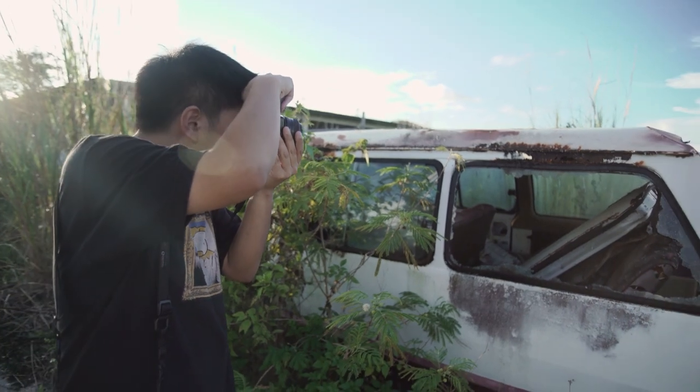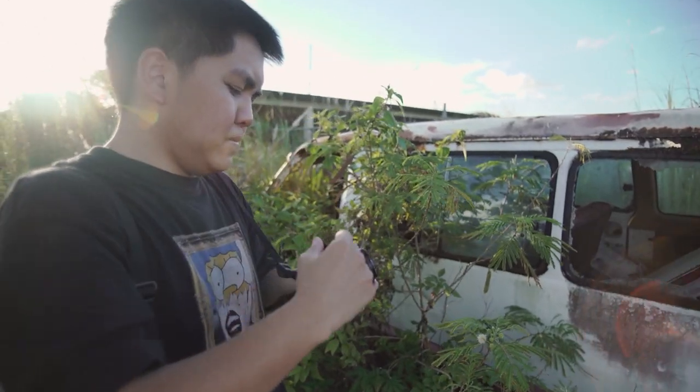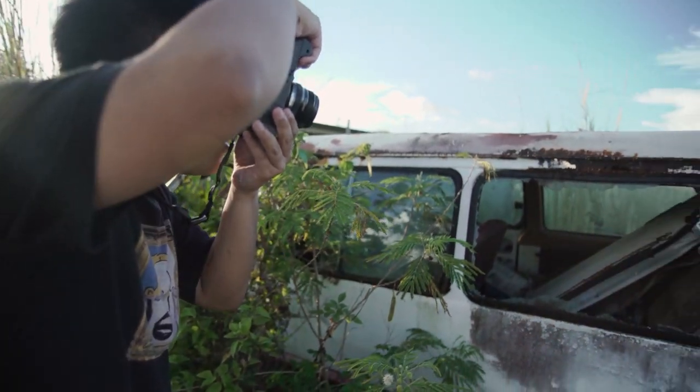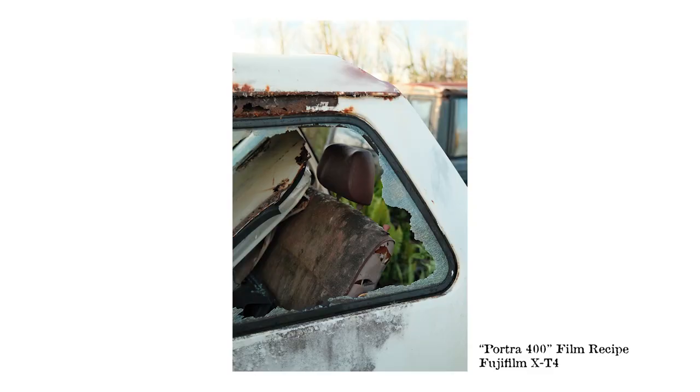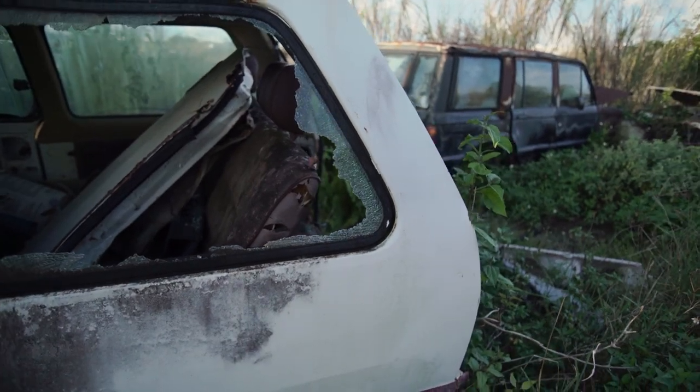I just realized I wasn't even looking at the meter the first two shots. Now with the Fuji — what the hell is in the back?